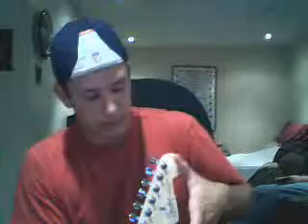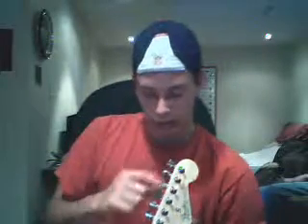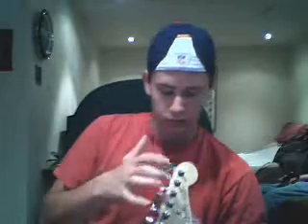I'll start up here. This is called the headstock. These are the tuning knobs, and these are the towers that the strings go into.